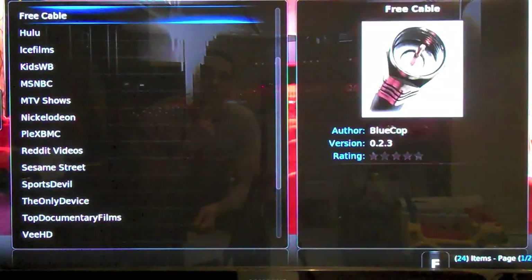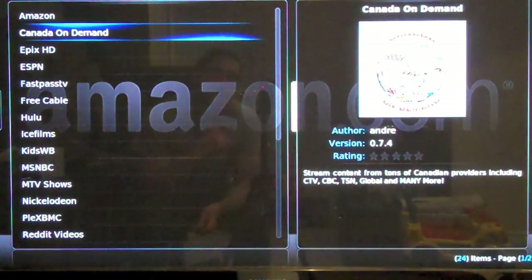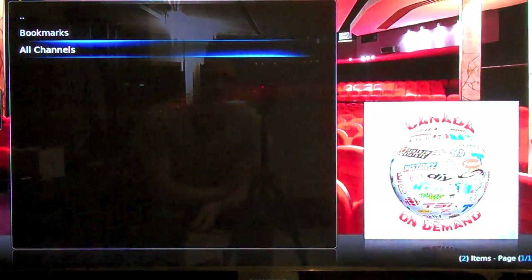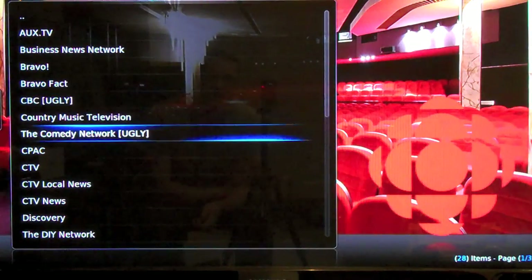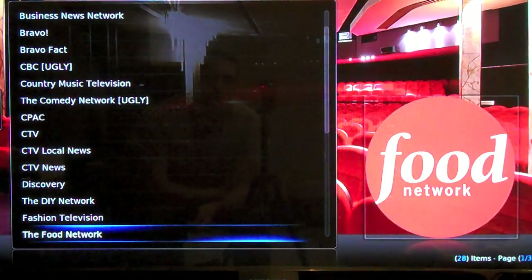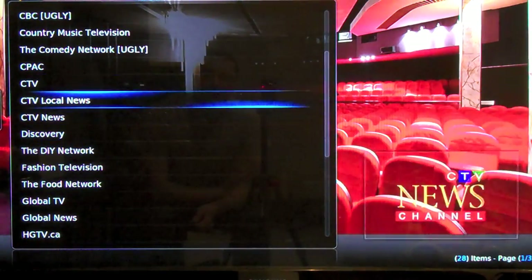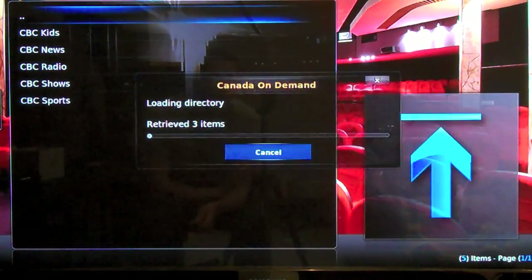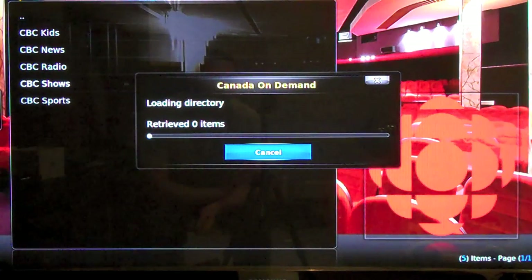Being here in Canada, let's go to Canada On Demand — and there's a whole bunch of channels here: Business News Network, CBC, CTV, pretty much all the major networks, Food TV, Global TV on the bottom. Let's go to CBC and we're just going to play just a few minutes of CBC shows — content that you can watch just by streaming it right from the source.